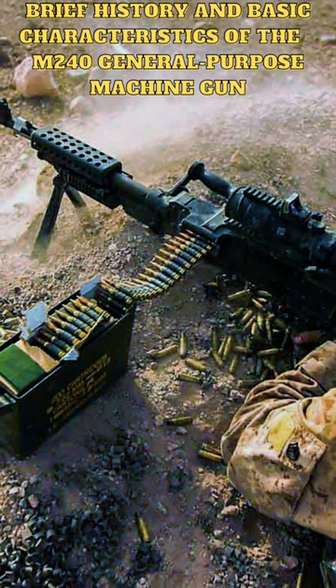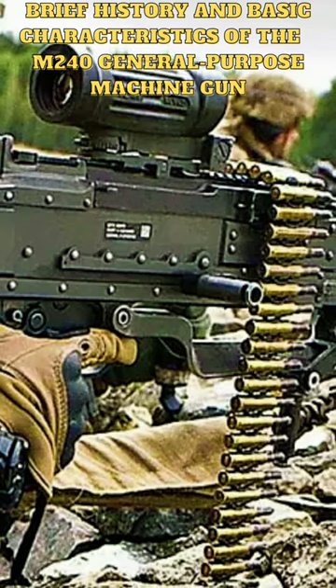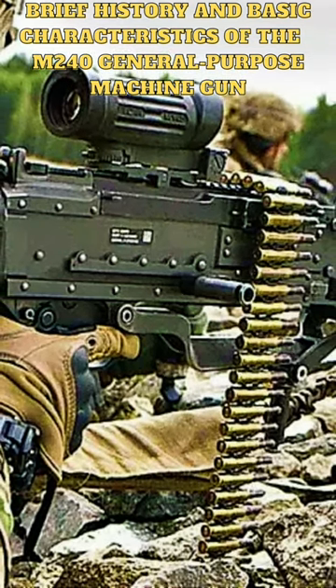Compared to the M60 machine gun, the M240 is generally considered to be more reliable and easier to maintain. It is also lighter than the M60 and has a higher rate of fire.